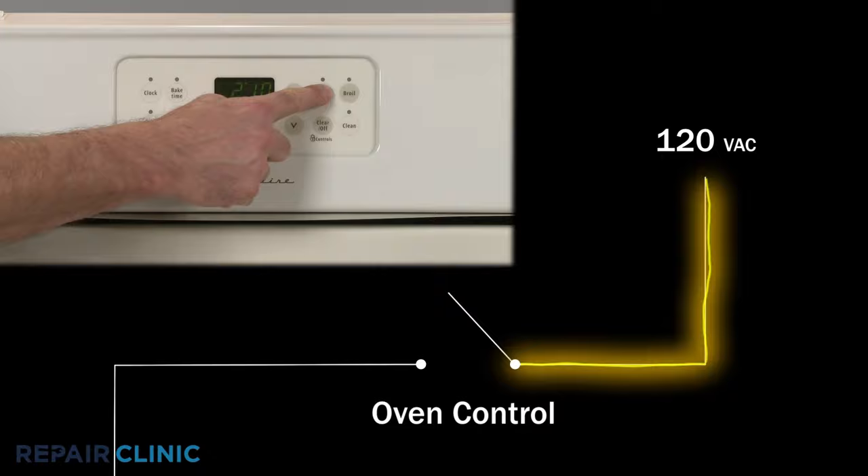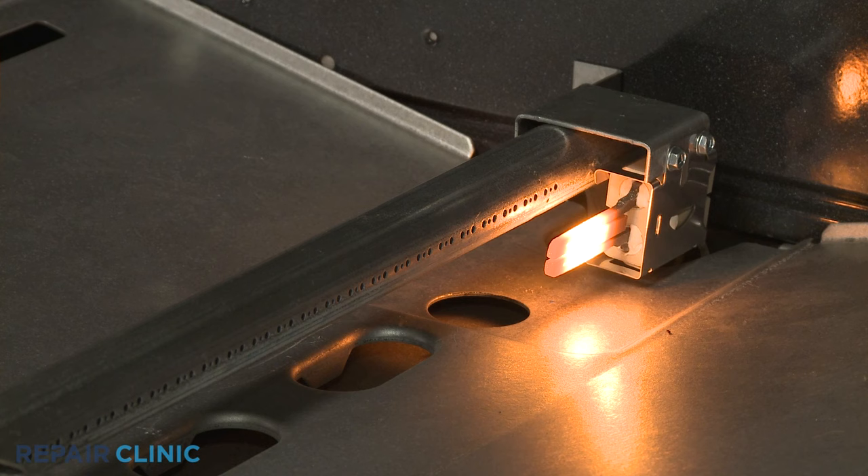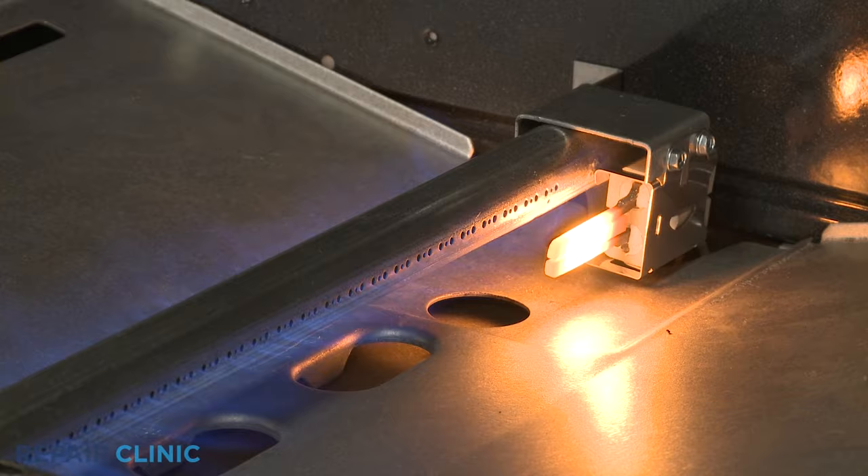For gas ovens using a hot surface igniter, once the bake or broil function is selected, the oven control will send 120 volts of alternating current to the igniter. The hot surface igniter will begin to glow as it heats up and ignite the gas flowing from the gas safety valve through the burner tube.